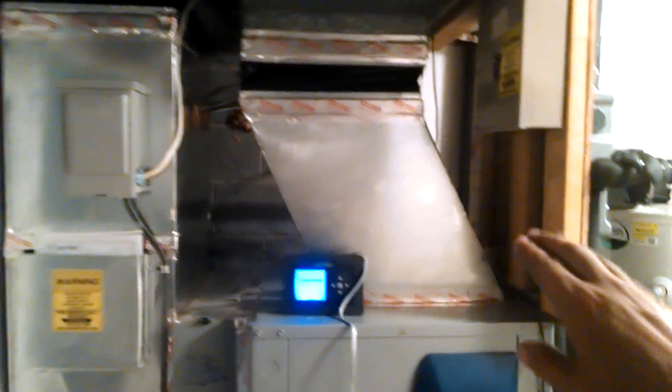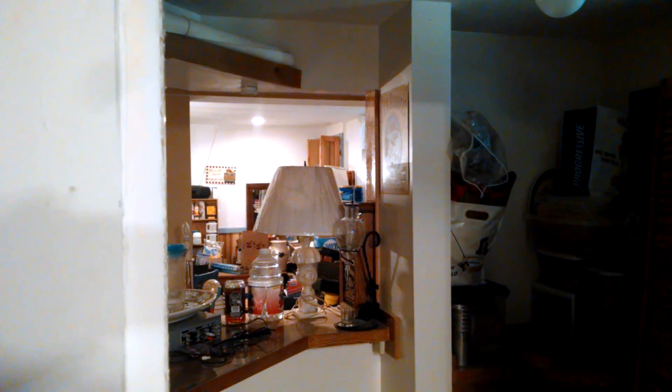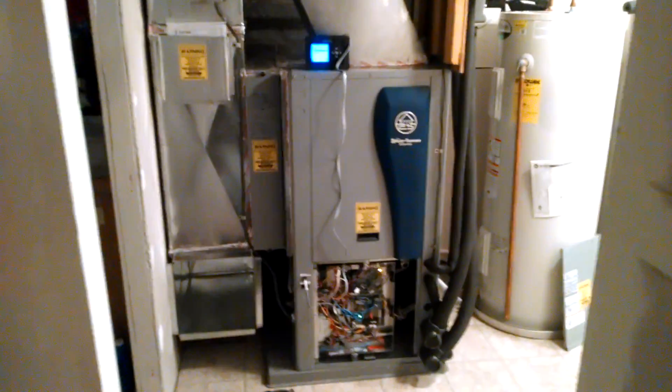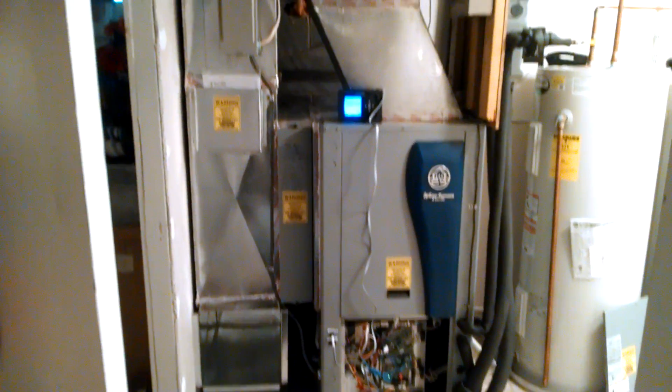We decided not to put the disconnect in there and instead put it over there — the wire wasn't long enough. If you look over there, right where those wooden cabinet panels are, that is where the breaker panel is, so we decided not to rerun the electrical.